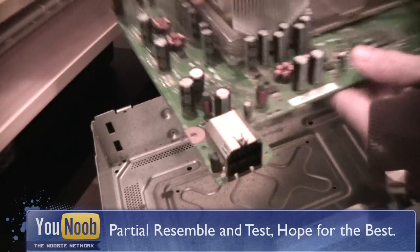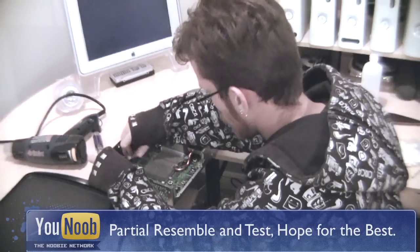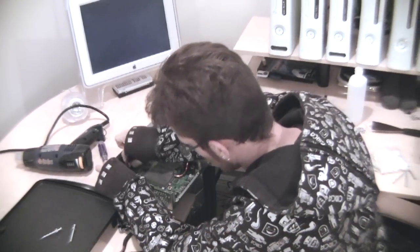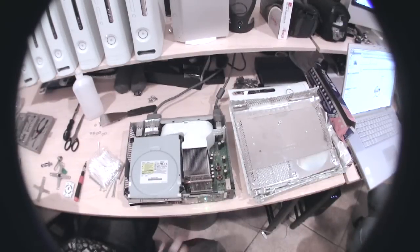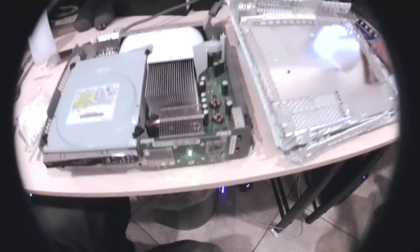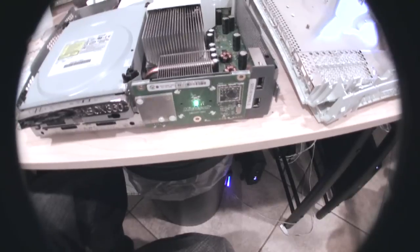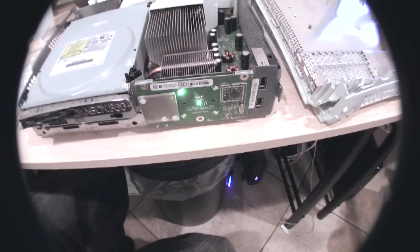Place the motherboard and all main hardware back into the metal casing. Power it on, and if done correctly, in most cases your Xbox will come back to life.